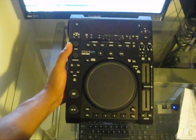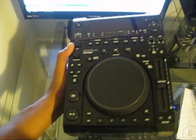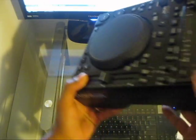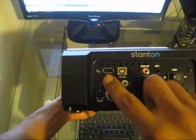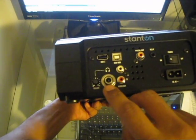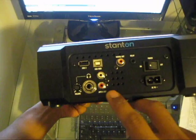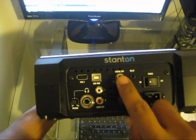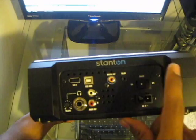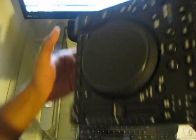Here it is — the Stanton CMP800. We'll do a quick rundown on the outside. You can see we have the CD slot here. Around the back we have a USB input for USB playback devices, a USB MIDI input, a quarter-inch headphone jack with a headphone volume knob, RCA outputs, a digital RCA output, a relay cable here to chain two units together, your AC in, and an on/off switch.